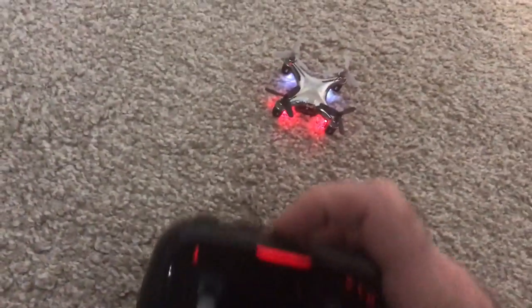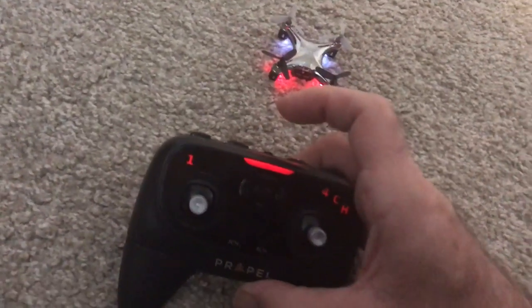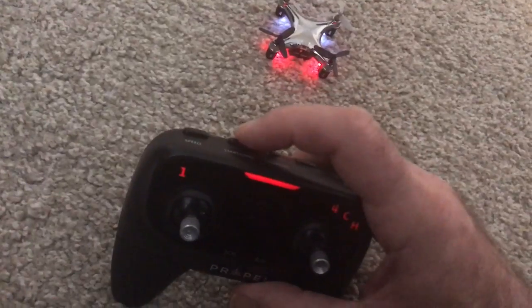You always want to calibrate this drone — it calibrates all the sensors inside so it really knows it's on a flat surface. Hold down the calibrate button and the drone will blink a few times, and then it's calibrated.